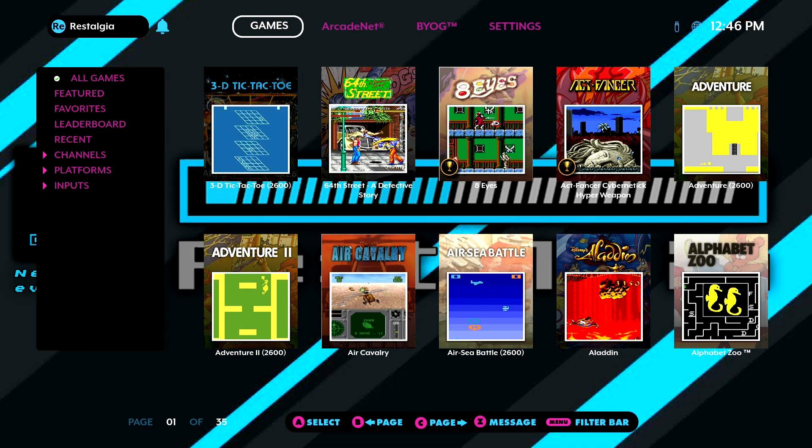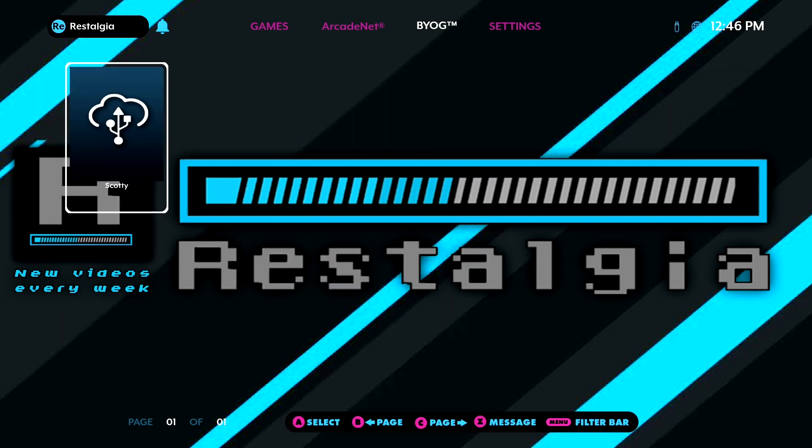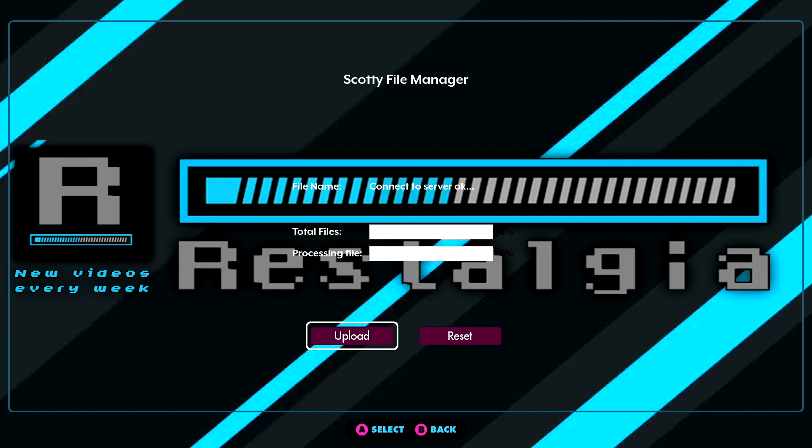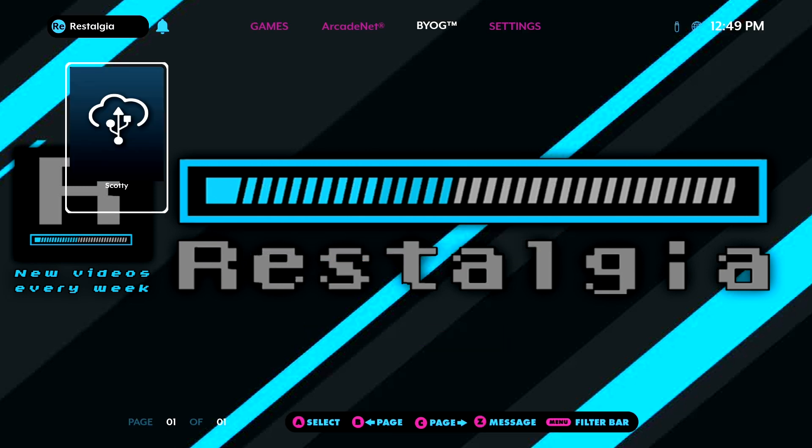Over on the Legends Ultimate, before the games can run we need to upload them to the cloud server. Go to the BYOG section and select the MGR (My Gamer) icon. Inside you'll find a tile called Scotty. Clicking it gives you two options: Upload and Reset. Upload takes the files from your USB drive and sends them to the cloud so they're playable. Reset wipes the transferred files so you can re-upload different ones. Hit Upload and wait one to two minutes for the four files to transfer — it'll indicate 100% when done.